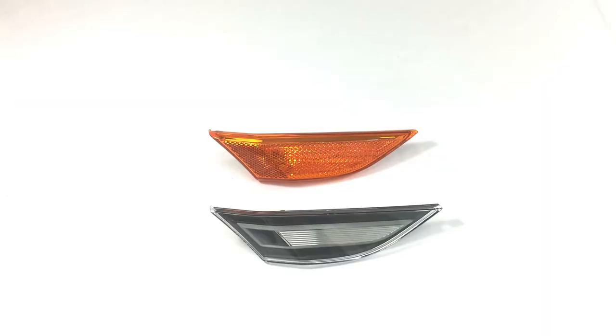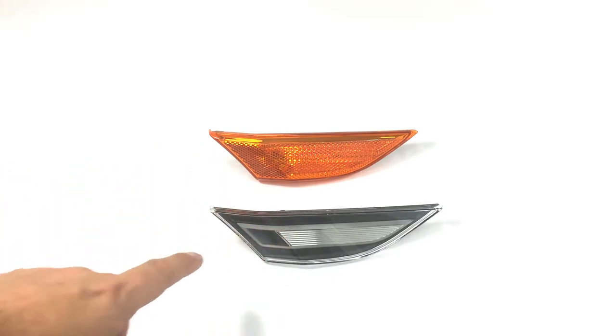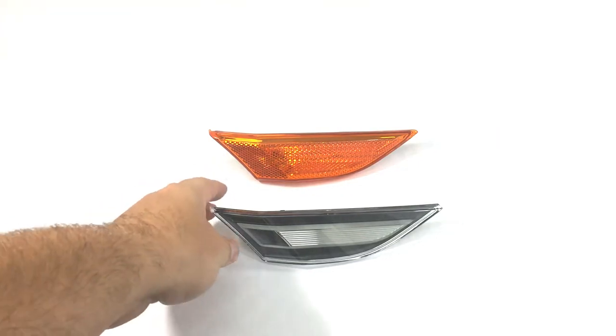This is a side-by-side comparison of the OEM amber side marker light and the clear LED light. I just want to show you a side-by-side comparison. These are from the 981 to 991.